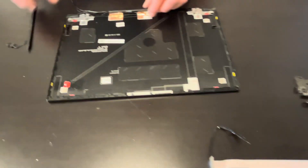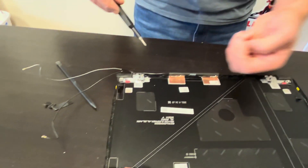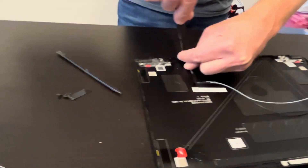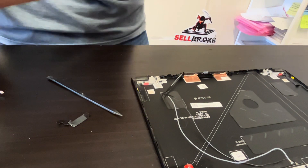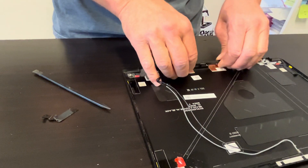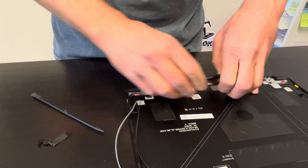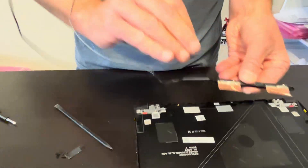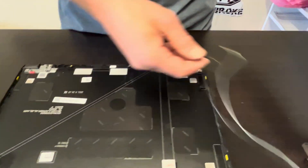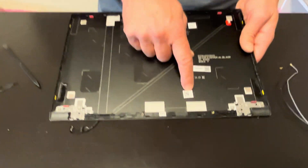Here we can take out the antenna. That's our antenna, and that's our back cover — here we have the model part number.